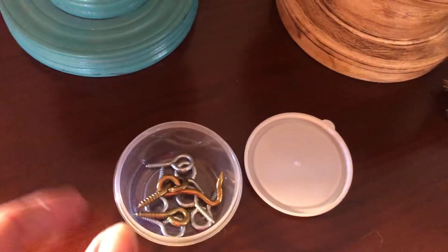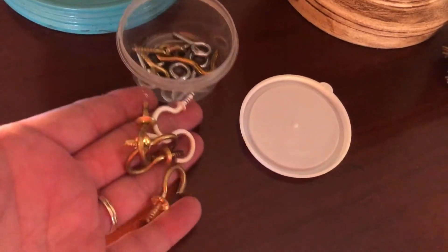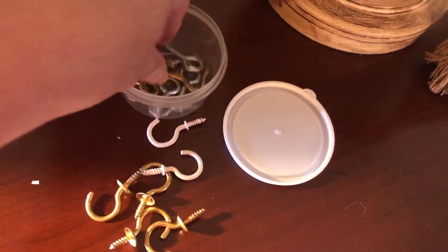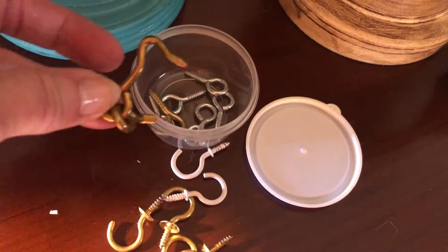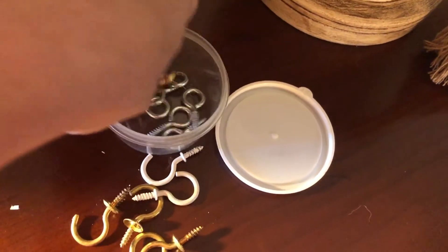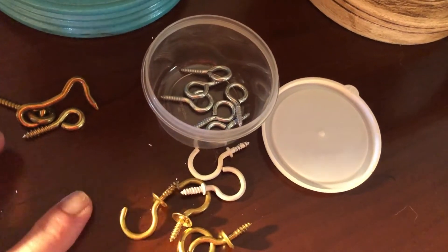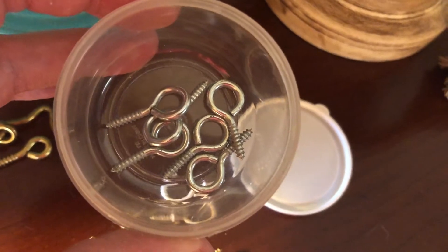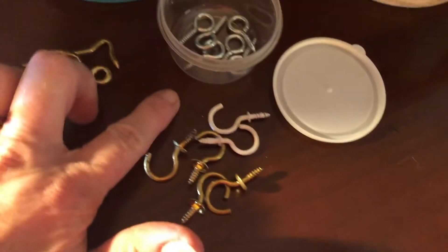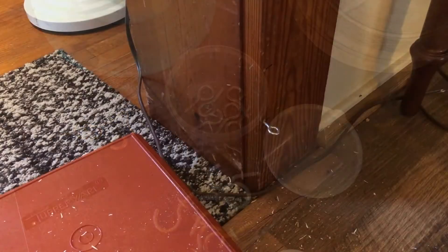Here are my little supplies that I found in my toolbox — stuff I already have on hand. There are some cup hooks, a latch that hooks into this little ring, a hook-and-eye closure type thing, and some eye hooks. I have everything I need.